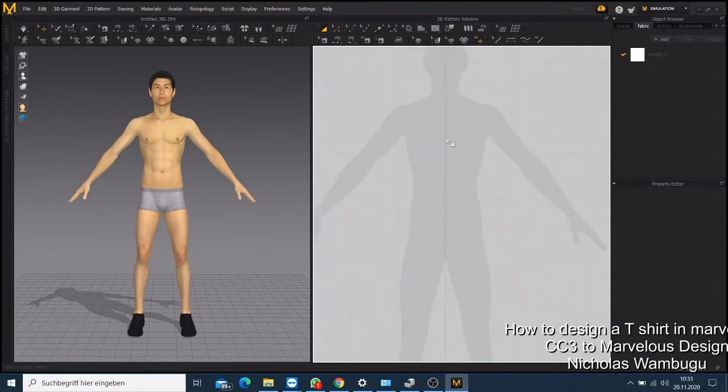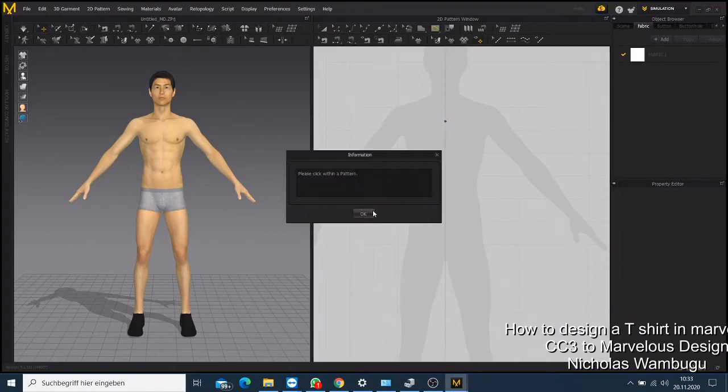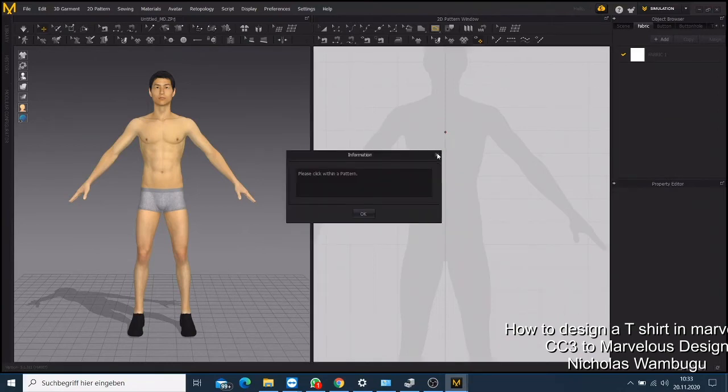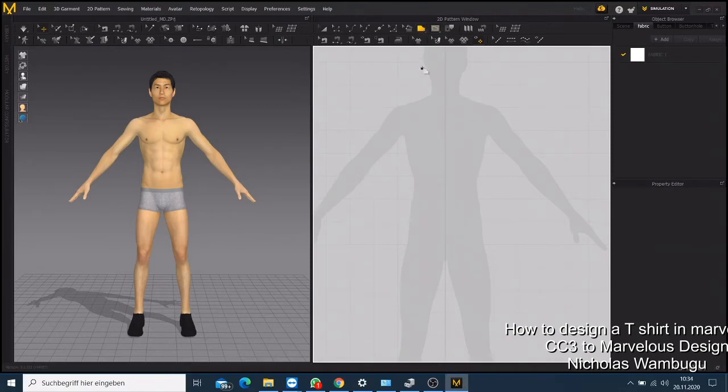If you want to start making a t-shirt, you can click here on this one — the internal polygon. If you click it, it will reflect a dot here. Then click the second point — not the first one — and then drag it to draw the line.